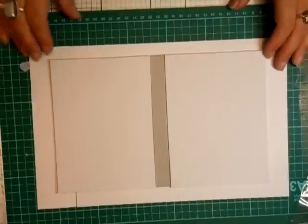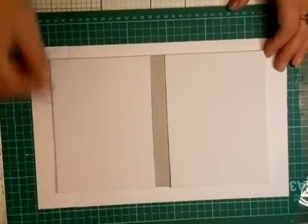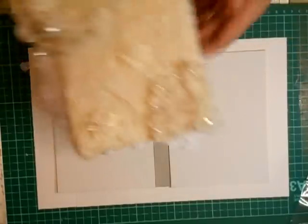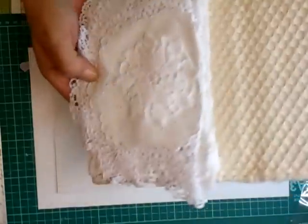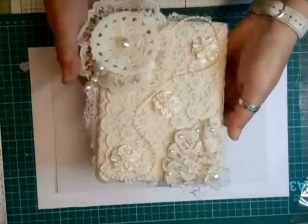Hi everyone, we're back from the zoo. I'm just loading the film up and I did say I would come on and show you how to make one of these that I created yesterday. I've now put the stick pin in and so I'm going to show you how to do one of these, and they are really really pretty.